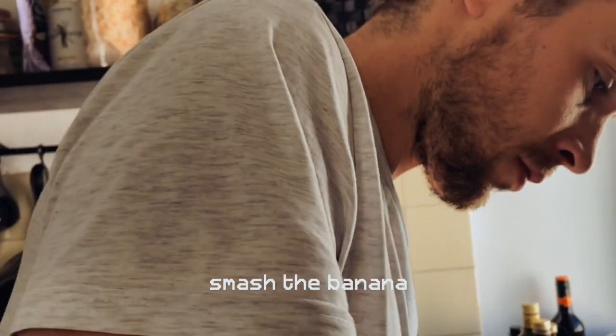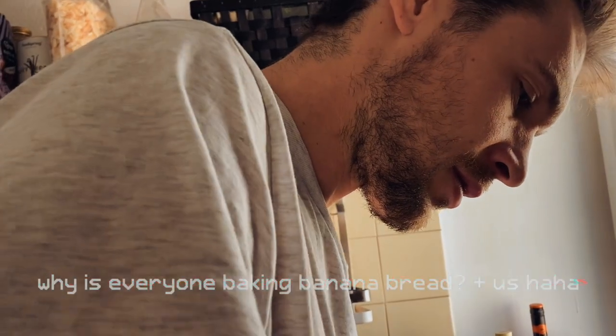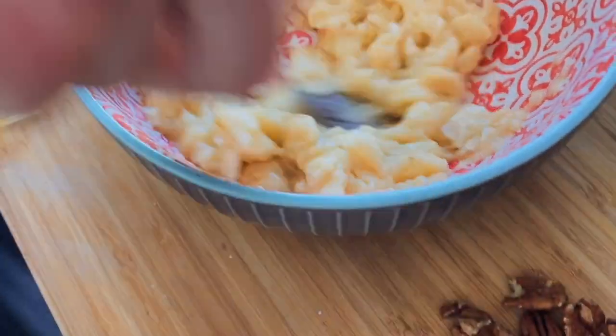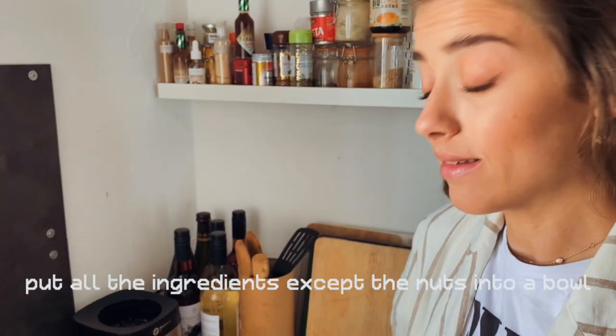When was actually the last time we had banana bread? Quite a while ago, right? It was probably in Bali. We got motivated again because everyone in quarantine is baking banana bread — I have no idea why. Probably everybody has time. We just put all the ingredients into the bowl.